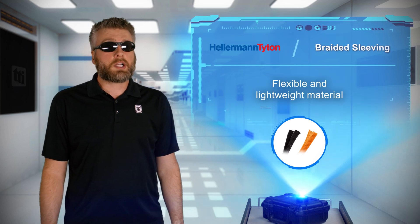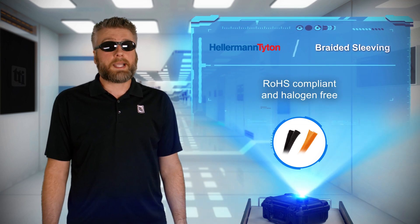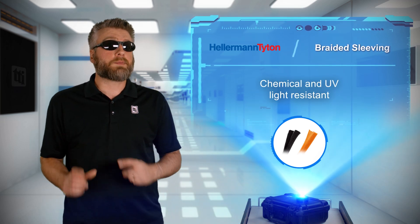The braided construction allows sleeve expansion for flexibility that fits several bundle sizes and shapes. The RoHS compliant and halogen-free sleeving material is resistant to harsh environments, adding chemical and UV light protection.